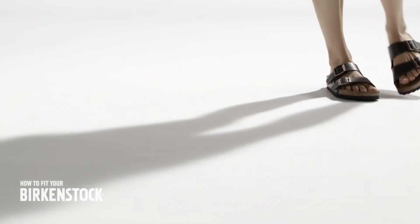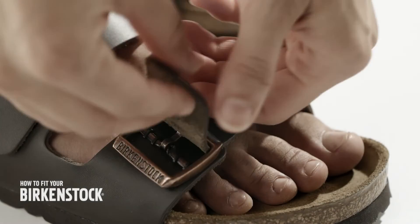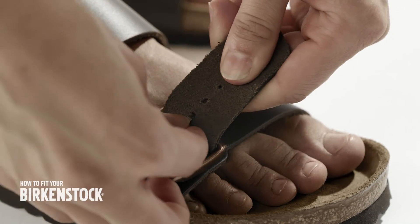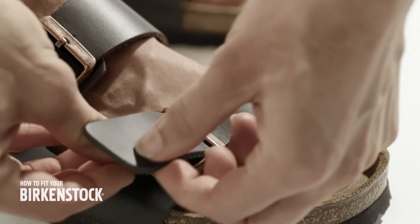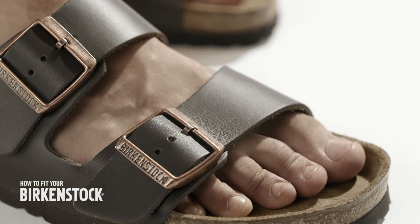Test if the sandal fits correctly by walking a few steps. Should a strap be too tight or too loose, readjust it. The straps at the left and at the right foot do not necessarily have to be adjusted the same way.